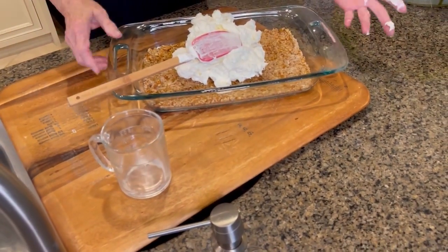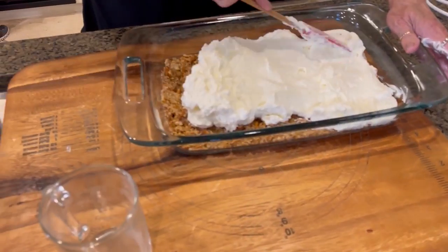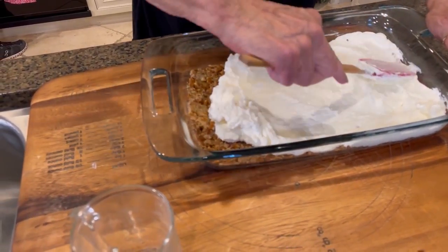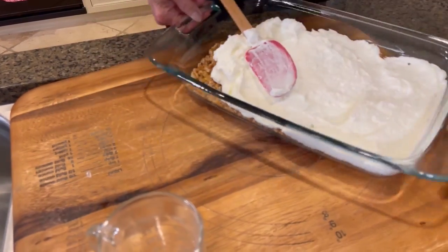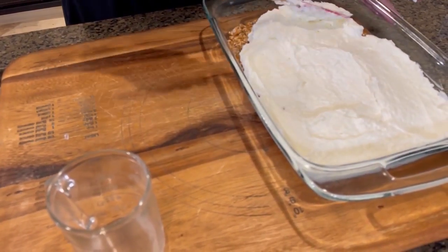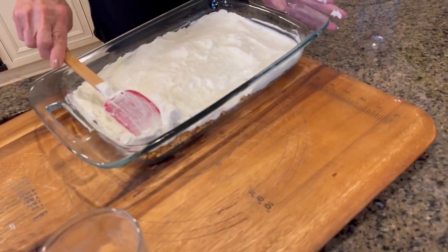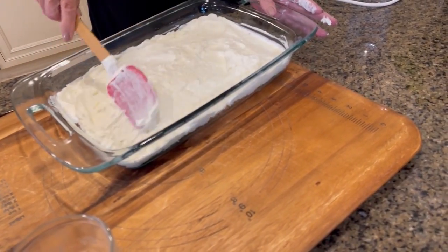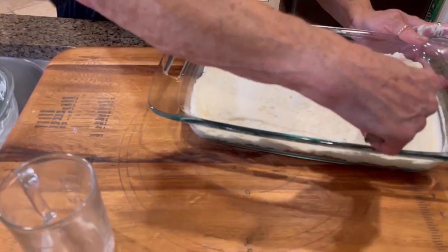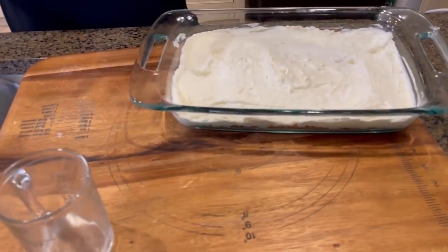I can't wait to get back into my kitchen, y'all, where I've got lots and lots of room. This kitchen has been wonderful — I'm so thankful that Bobby was gracious enough to let Mikey and I come live in their guest house. But I am looking forward to getting a little bigger kitchen back. You know, this is called a salad, y'all, but I think it just as easily can be a dessert, especially during the summertime.